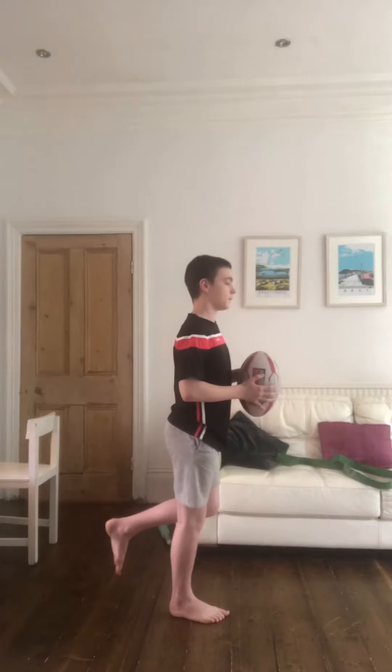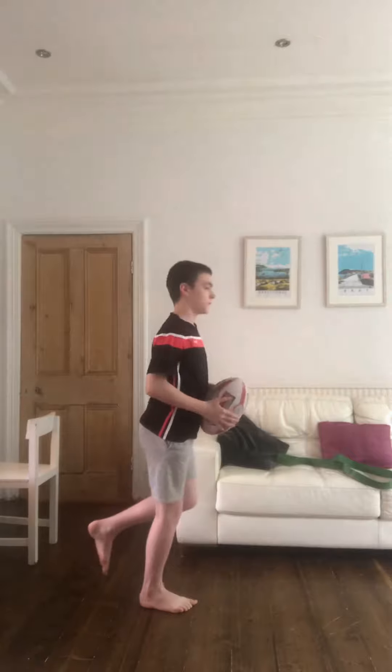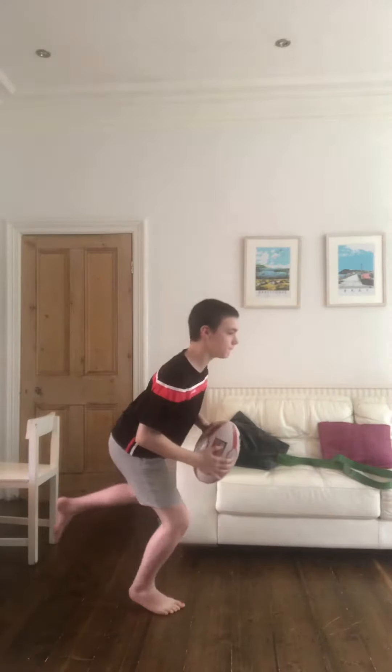We've got some hops next, so you're hopping for height, landing, and trying to stay stable on the same leg. And we've got some hops laterally — same again, you're hopping across to the other leg, landing, stabilizing, and jumping back across the other way.